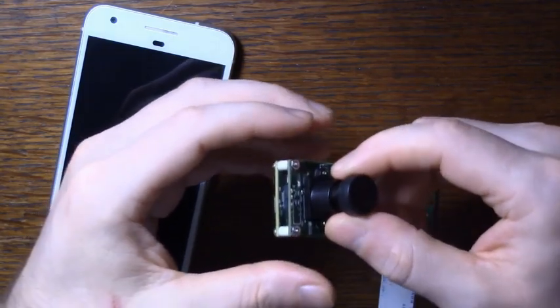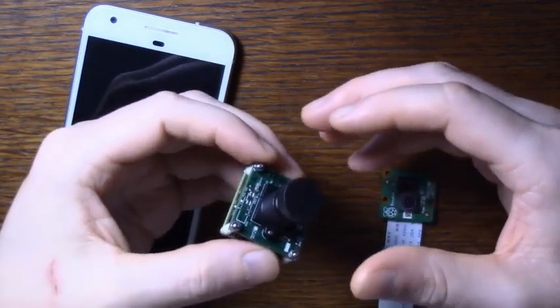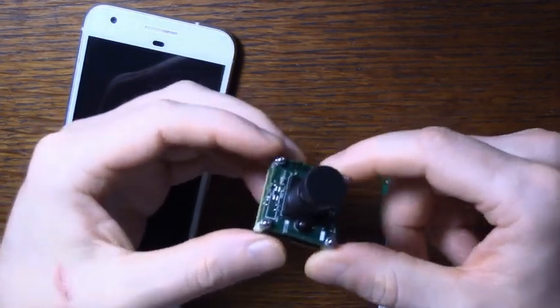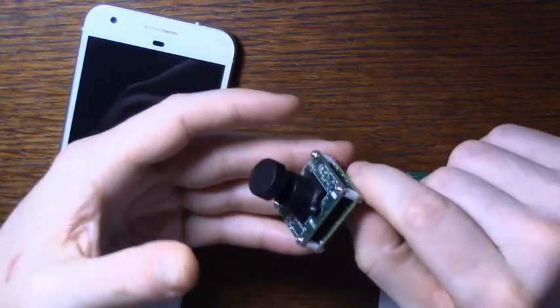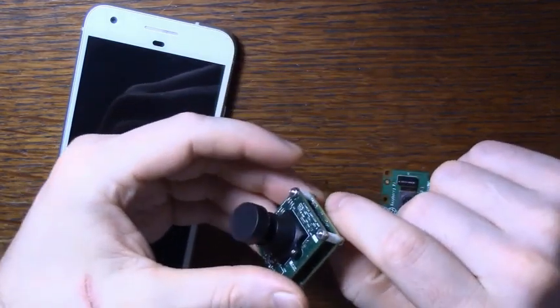I'll put a link to their site in the description. It's not an affiliate link. I'm not being paid to say any of this. I just know that a lot of people are here because they're into single board computers, and this camera seems like a really good fit for most boards, especially the ones with USB 3. It works out of the box on Windows, and I've tested it on several Linux distributions, like Raspbian and Ubuntu, and it works great on those.